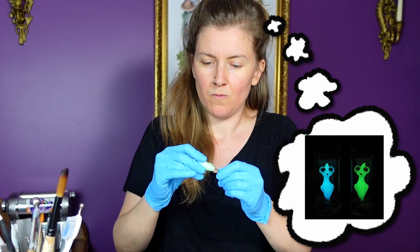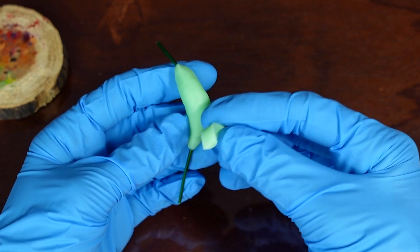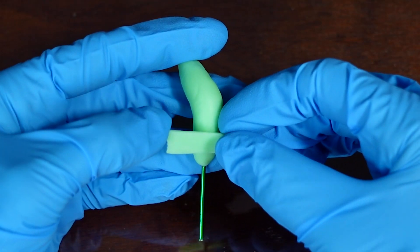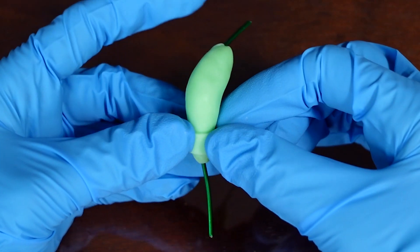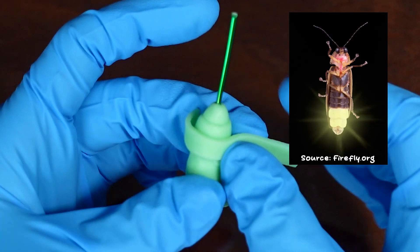I've made this creature a few times in the past, and I usually sculpted them with a simple design so that I could easily cast them in resin. This time, since I'm playing with making them entirely in clay, I wanted to make the design a bit more intricate. When I was brainstorming how I wanted it to look, I went to one of my favorite insects for inspiration — the firefly.